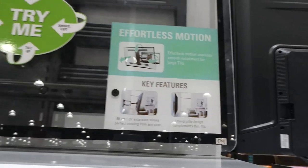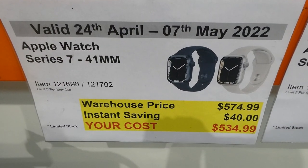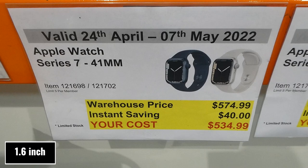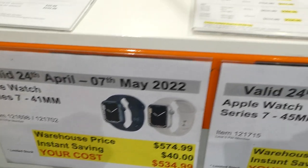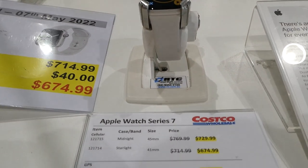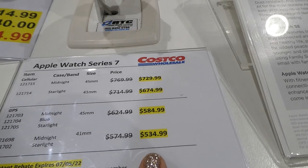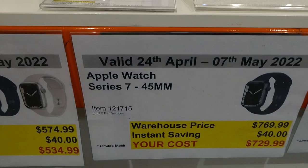There are a few Apple Watches on sale at Costco right now. The Apple Watch Series 7, 41 millimeter is $40 off down to $535. Those are the GPS-only ones in midnight and starlight. These sales are good until the 7th of May.